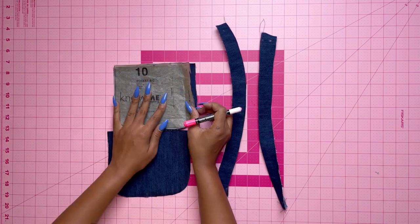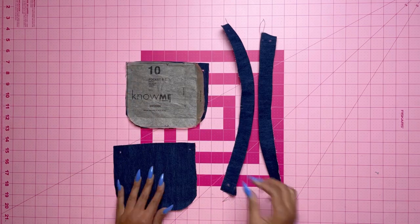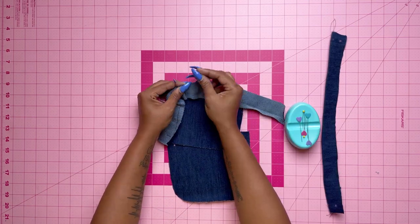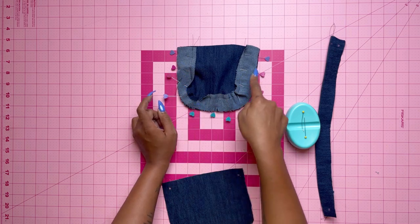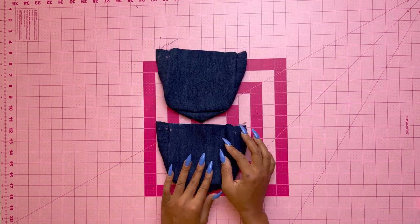I forgot to make my markings on the pocket so I'm doing those now — these are very important, so make sure you go back and do those. Now match the notches of the gusset and the pocket, pin them together, and stitch them together. Do that for both — and this is what it should look like.